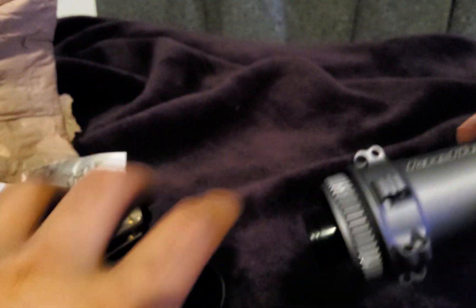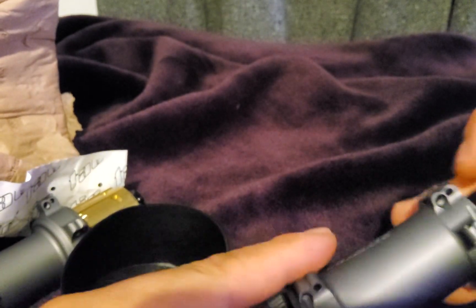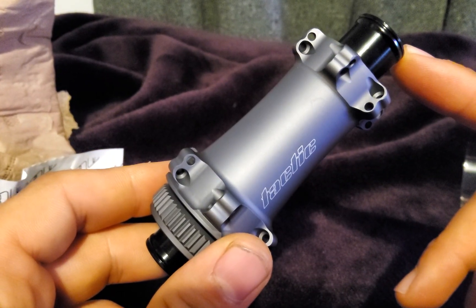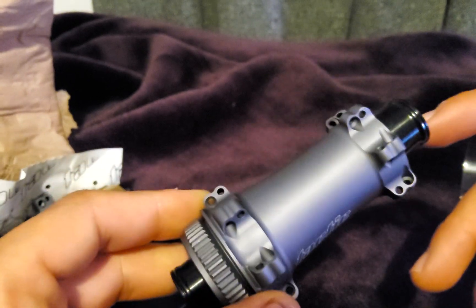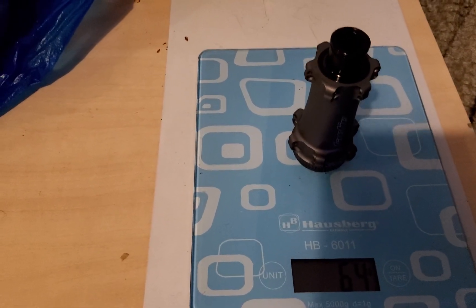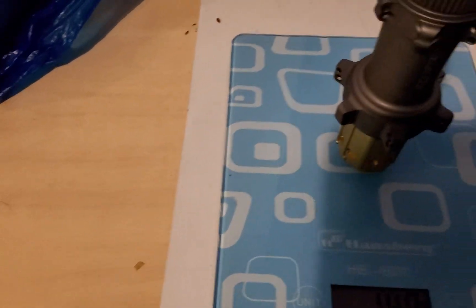There are no weird noises or anything. They are quite light, especially the front one — 63 or 64 grams I think. I've got the scale here, let's check. Okay, 64 grams. Now let's try the rear one — it weighs 148 grams.